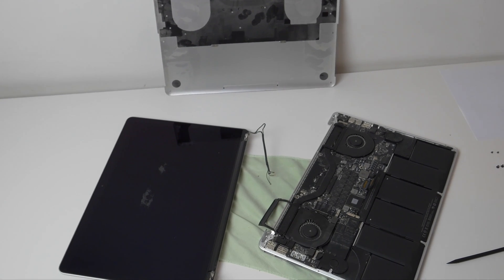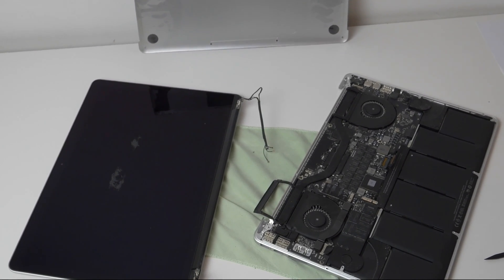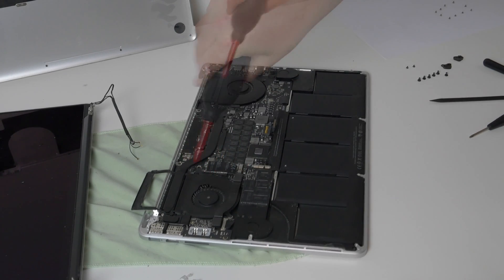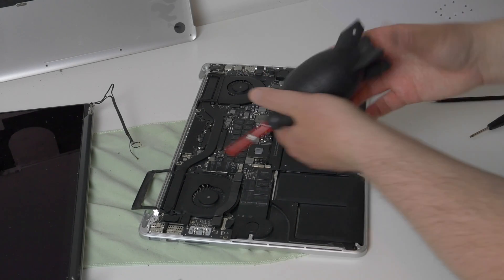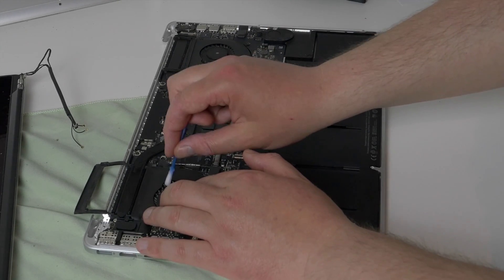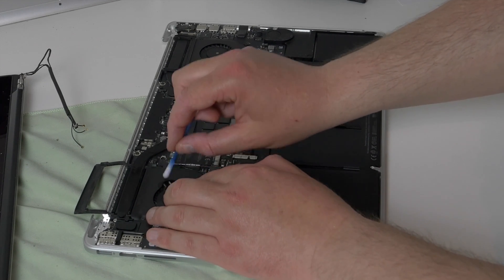Now, before I do anything else, I'm going to do something about all of the dust. I'm using a rocket blower to blow the dust off the motherboard, concentrating on the areas around the fans. Don't use cans of compressed air as they can cause moisture in the atmosphere to condense on the board and form water droplets. I'm also using Q-tips with 100% isopropyl alcohol to clean the fans and the surrounding areas.